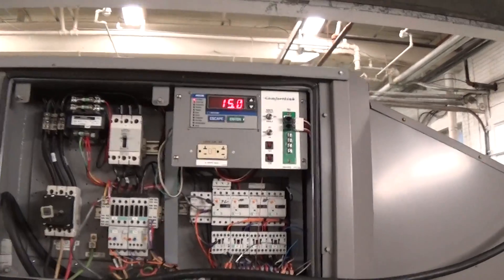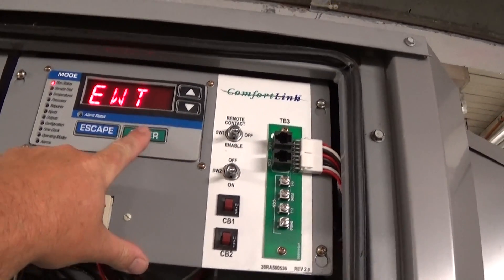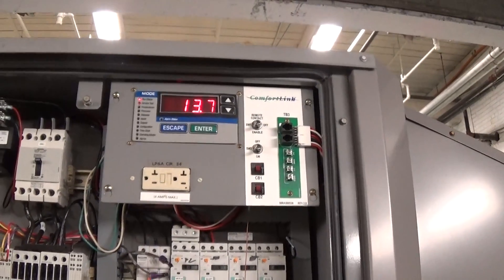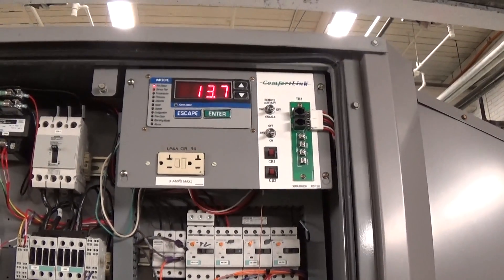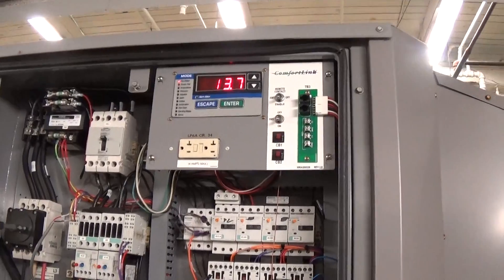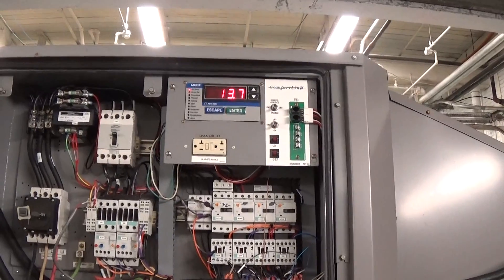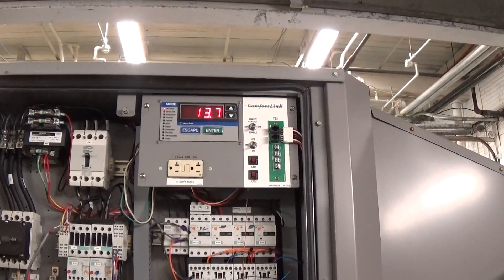We have the set point at 14F and right now it's staying at about 15F — that's the entering water temperature. The leaving water temperature is about 13.7F. The reason there's such a small difference right now is this machine has minimum load control or hot gas bypass. Because we have such a small load or almost no load, as we get to that set point it goes into that hot gas bypass mode to minimize the amount of starts and stops for the compressor. In a real environment with a larger load, you probably won't see it behaving this way.